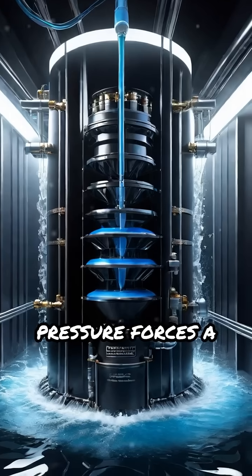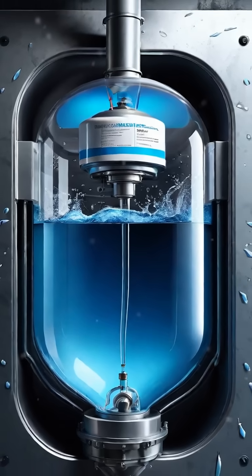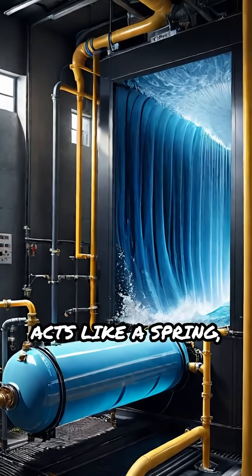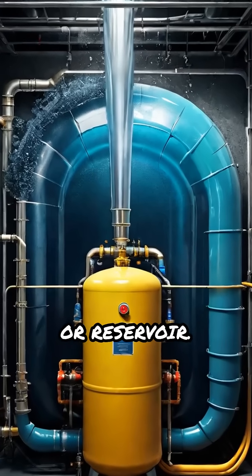This spike in pressure forces a smaller volume of water through a second, one-way delivery valve into an air chamber. Inside this chamber, the compressed air acts like a spring, pushing water uphill through the delivery pipe to your storage tank or reservoir.